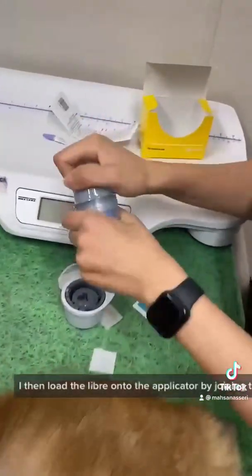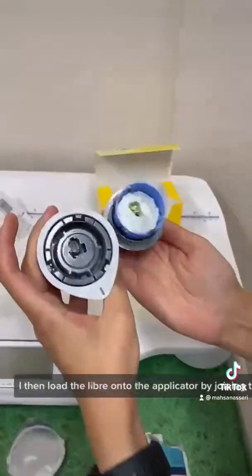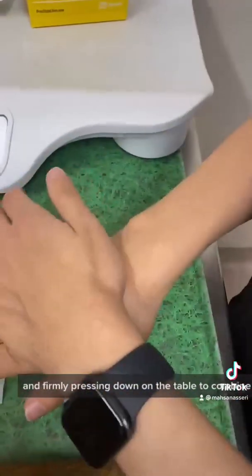I then load the Libre onto the applicator by joining the two pieces together and firmly pressing down on the table to combine them.